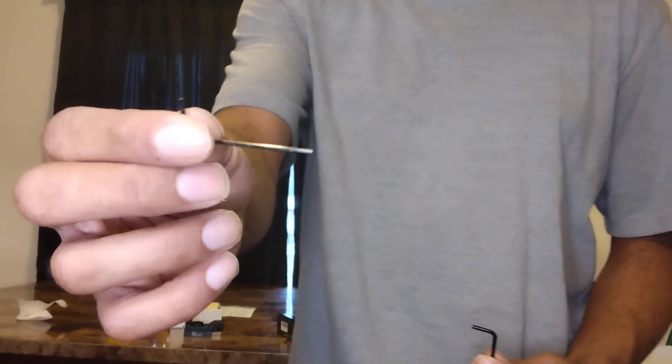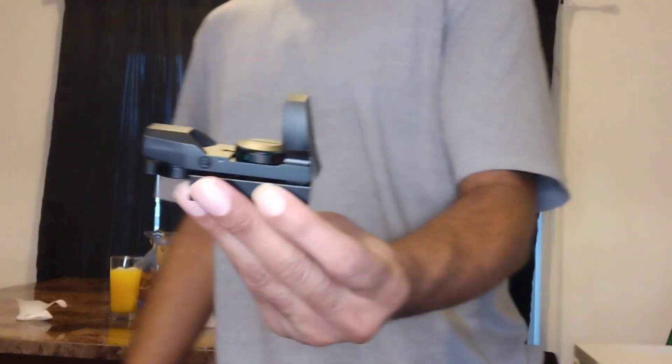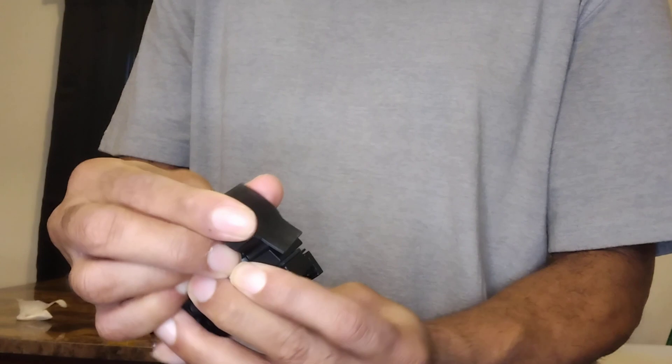You got two allen wrenches. This is what you're going to use to mount it. And then you got this one for the side and ends, to make the adjustments and stuff. This is an actual red dot here. And when I say it's solid, man, solid as a rock.